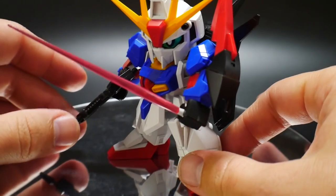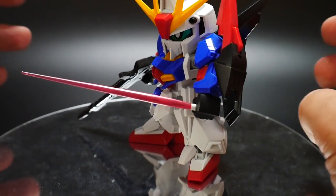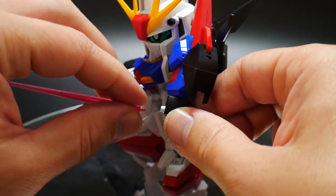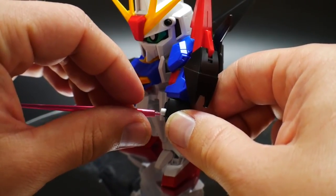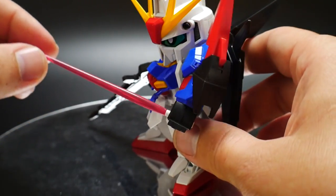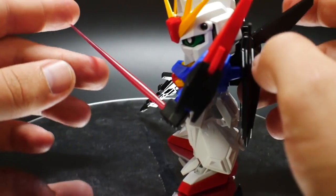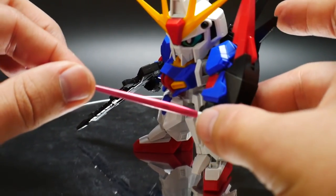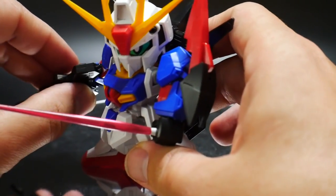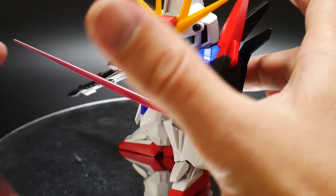Since I'm missing the beam saber that originally comes with this kit, I have so many other beam sabers in my collection. I just took something from my little bag of high grade beam sabers — I don't know exactly which one this came from, I think it's one of my RX-78s. I think overall it looks way better with an actual beam effect part than just coloring it. Obviously if you're a good painter you can make it look pretty good, but if you're going to keep it as simple as you can, definitely just grab a beam saber from one of your high grade kits. If you don't have one, ask someone if they have an extra, or buy a high grade and use the extra one that comes with it, since a lot of high grades do come with extra beam saber effect parts.